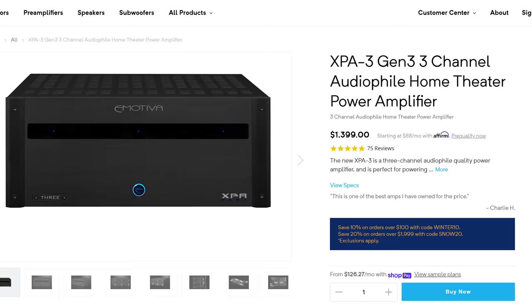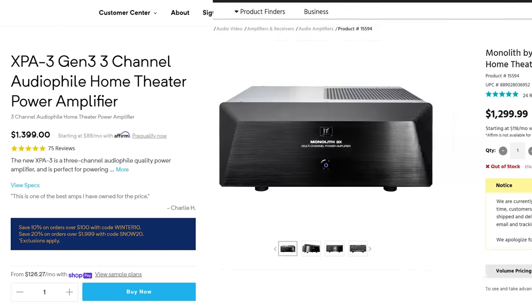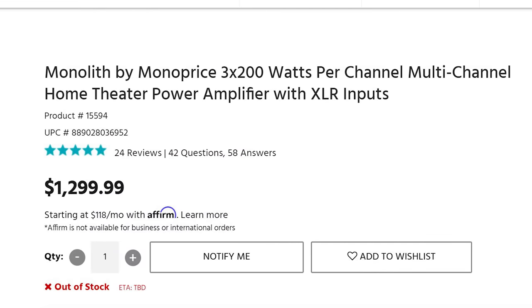Once you remove those three speakers from the equation, the AVR can now feed more power to your side surrounds and, if you've got Atmos speakers, add more amplification to them as well. You'll get more power to that front soundstage. A dedicated amplifier — like the Emotiva XPA-3 or a Monolith three-channel — is often rated at a true 200 watts per channel, which you simply can't get from an AVR powering five, seven, nine, or eleven speakers.